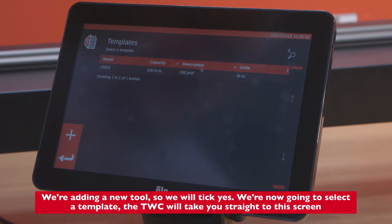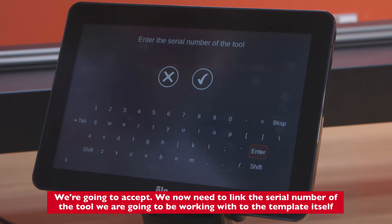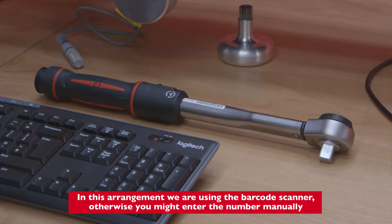We're going to accept. We now need to link the serial number of the tool we're going to be working with to the template itself. In this arrangement we're using the barcode scanner.